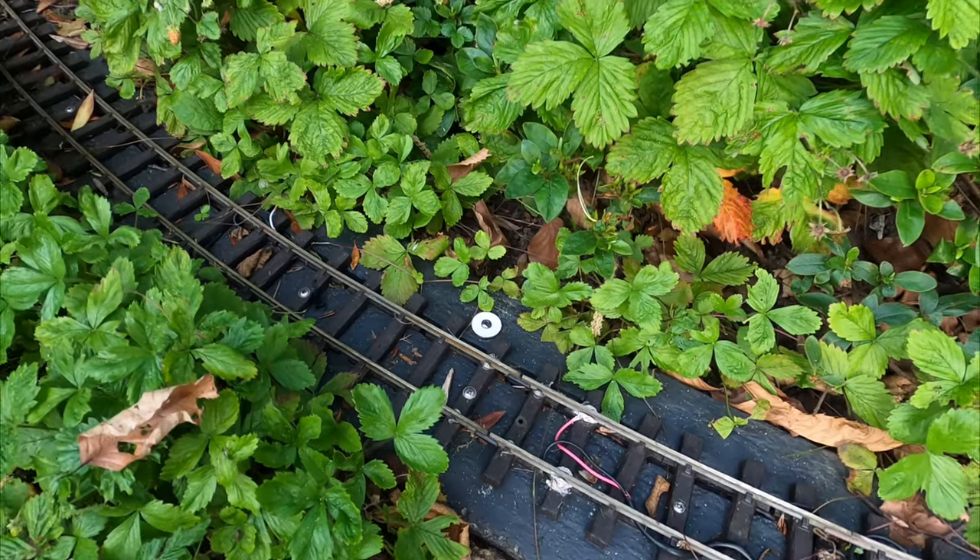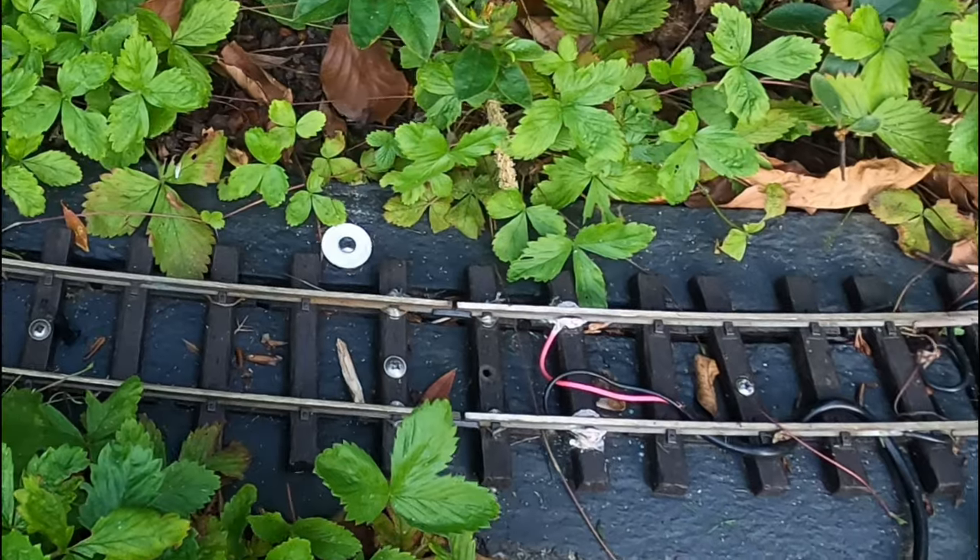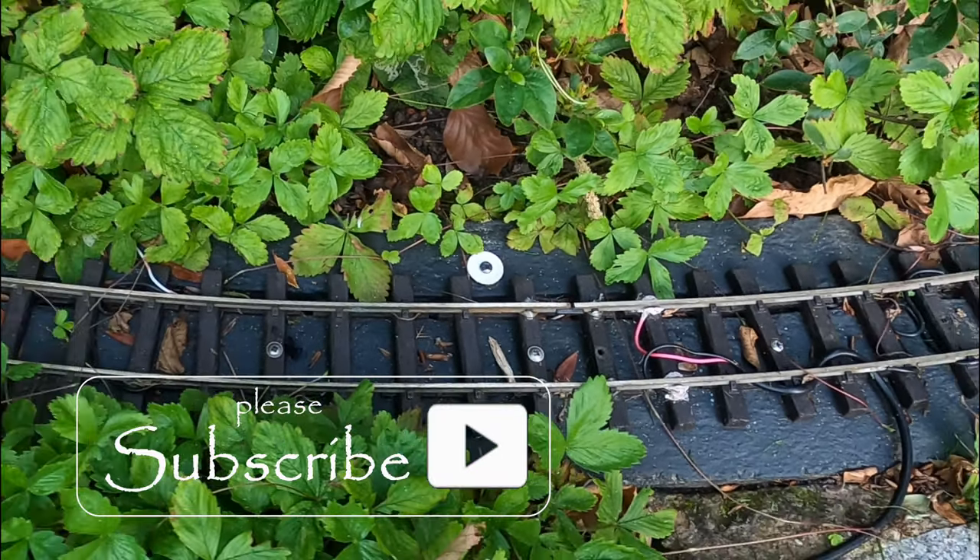On the track side, I mark the insulator locations with white discs, so I can easily spot their positions. Useful for fault finding.